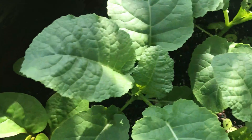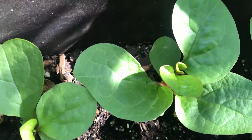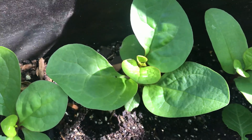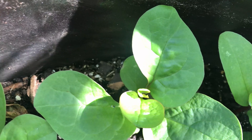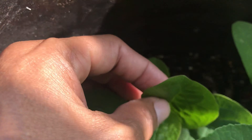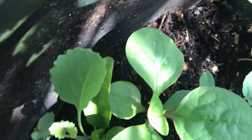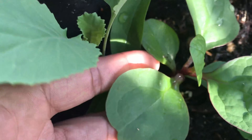I also have some Malabar spinach. I know a lot of you may be new to that name, but I've seen it online — it's an edible leaf that grows like a vine. I'm going to put a trellis here so it can run along it. This is Malabar spinach right here.